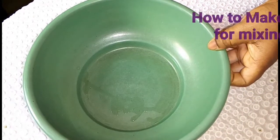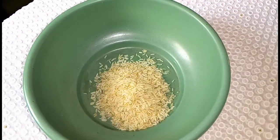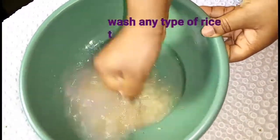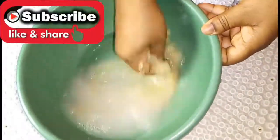Hi everyone, welcome to my channel. In today's video I will be showing how to make rice powder for mixing your African black soap. Start by pouring any type of rice into a bowl and wash it a few times with clean water to get rid of any dirt that may have come with it.